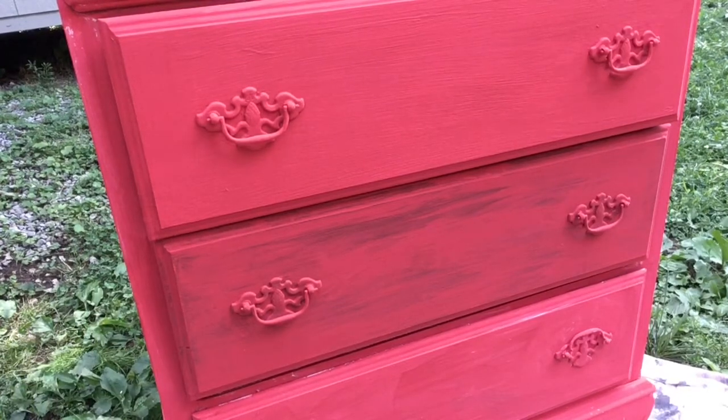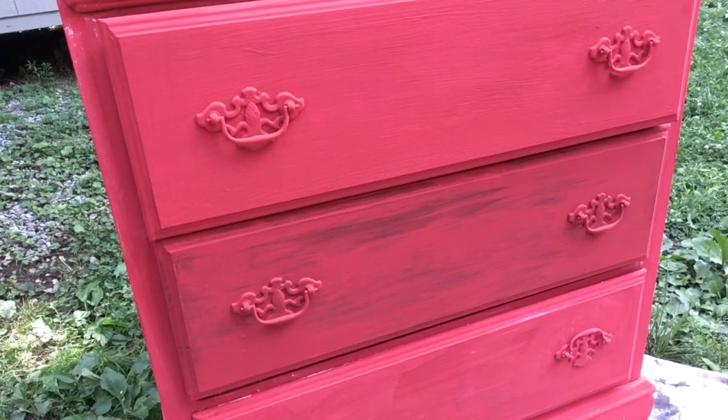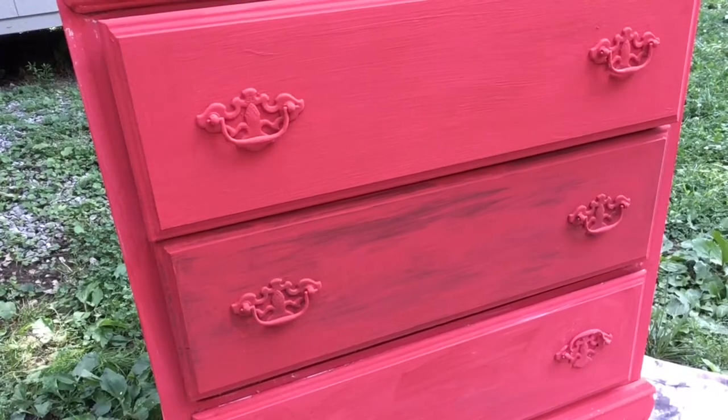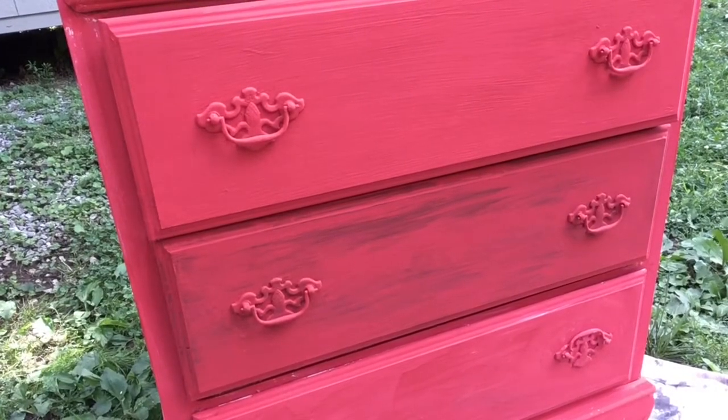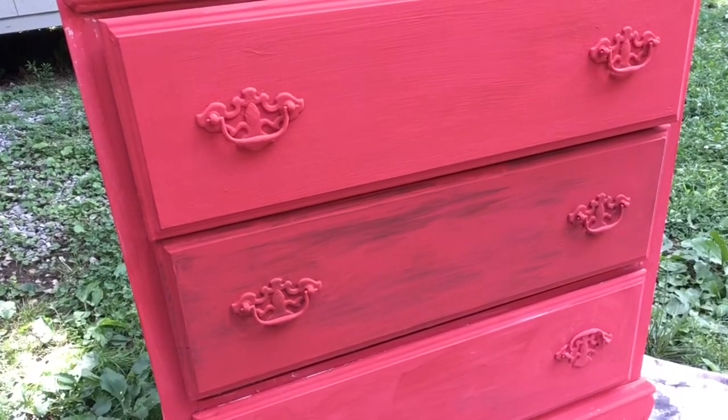I figured this out when I was painting houses 20 years ago. I was doing a room for somebody in fuchsia, and I kept painting coat after coat after coat until I had six coats of fuchsia paint on the walls. That is when I learned that every paint has a base that it starts with, and some of the bases are clear. When the bases are clear, that means you have to paint a whole lot to make it a solid color, or you have to put something underneath of it, like a primer, or in this case, white paint.